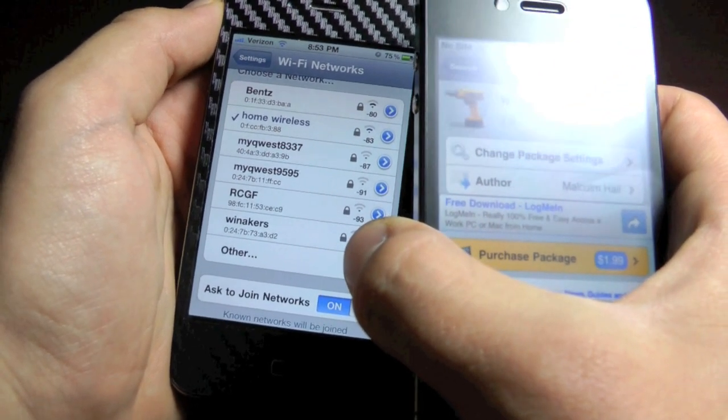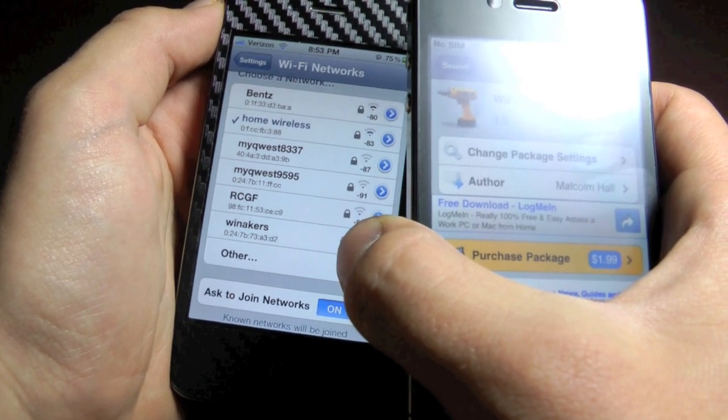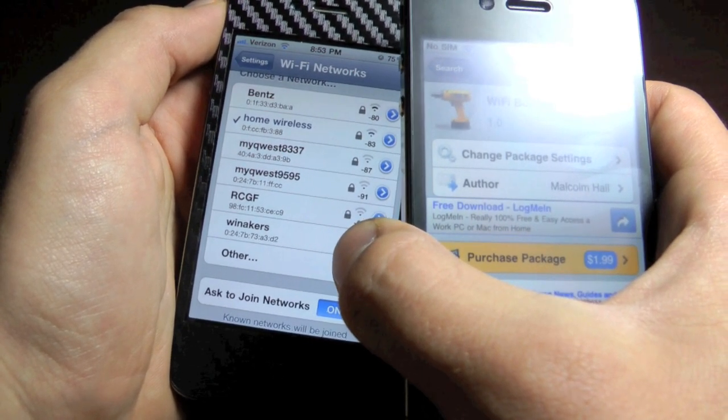Of course there are sources that will allow you to get Wi-Fi Booster for free, but I won't be sharing them. So if you really want it for free and you don't want to buy it, you're going to have to find that out on your own.